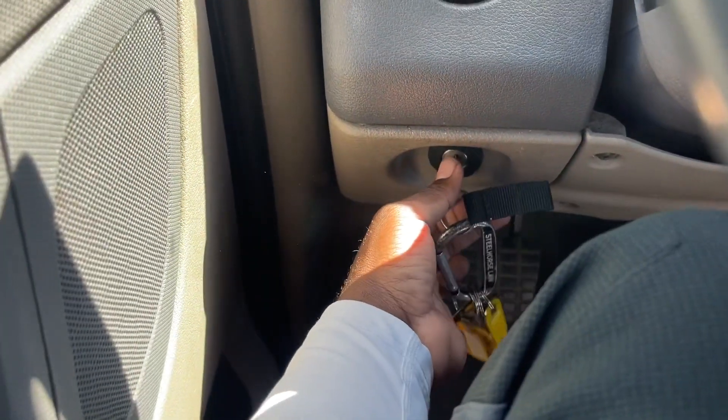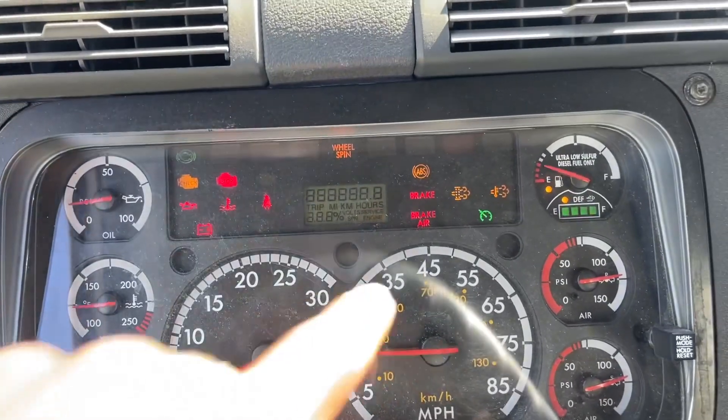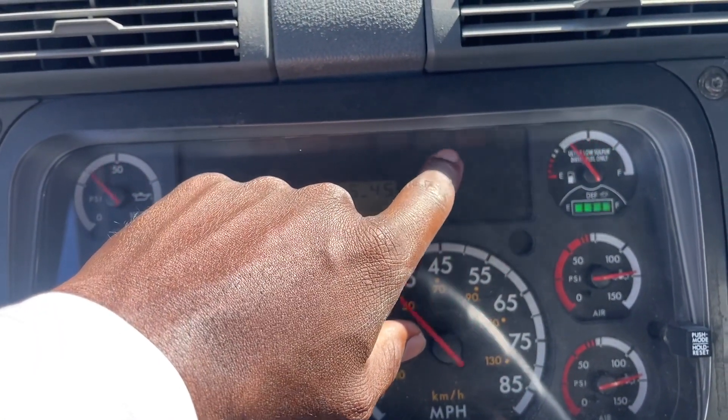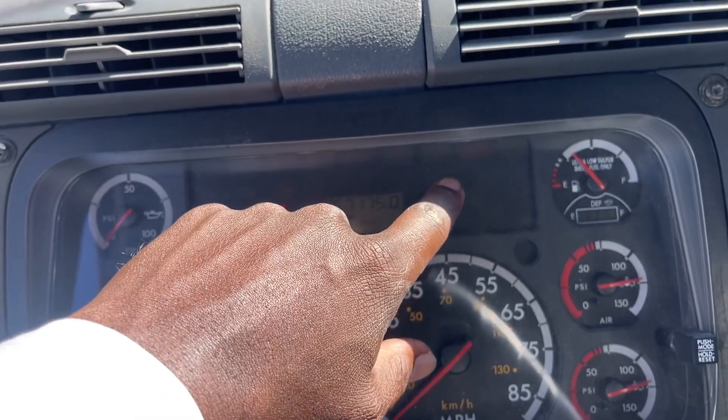I will start my truck. I make sure the ABS light comes on and goes off. If it stays on, that means I have an ABS problem.